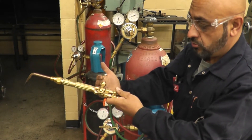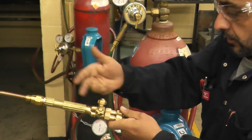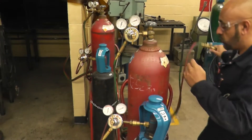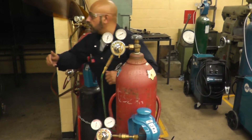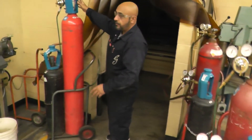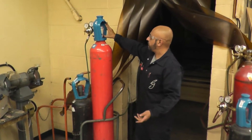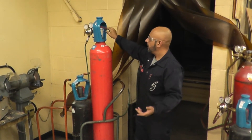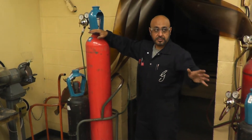This is called the torch. We have the two valves for the torch. These are called smart valves — there's one here and one here. These are easy: you just click them and they open. The procedure for old-style valves is different, which I'll show you in a minute.